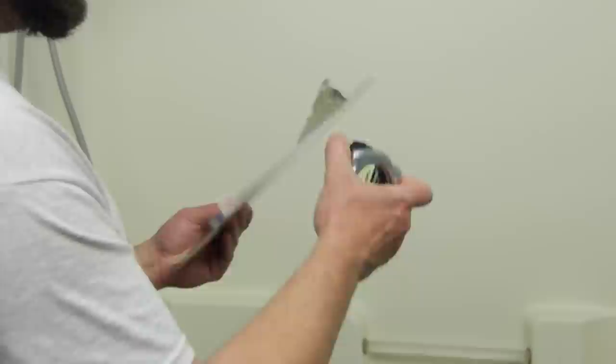For this video, you will need a piece of paper, pencil, or some way of writing down the dimensions, as well as a tape measure. Make sure the measuring tape has markings to a sixteenth of an inch.